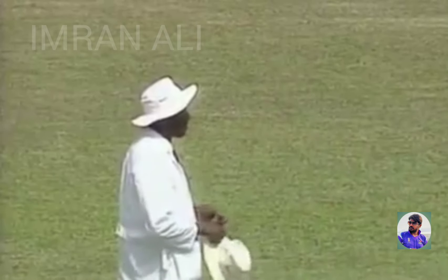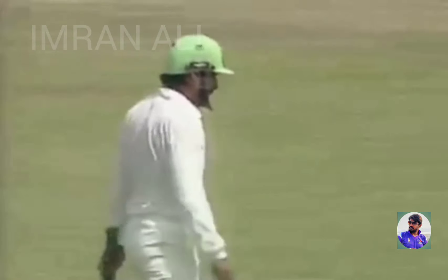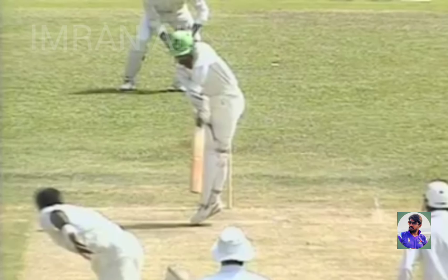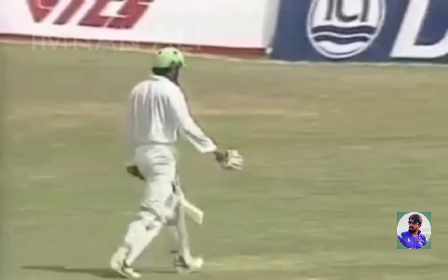Umpire Bucknor, as we've seen earlier, taking a long time — he deliberates over his decisions. And Ramiz Raja goes leg before wicket to Ian Bishop. Umpire Bucknor deliberating, ball cutting back in. Ramiz shuffling across, hit in front. And the West Indies have got their first wicket — Ramiz is out for 17.